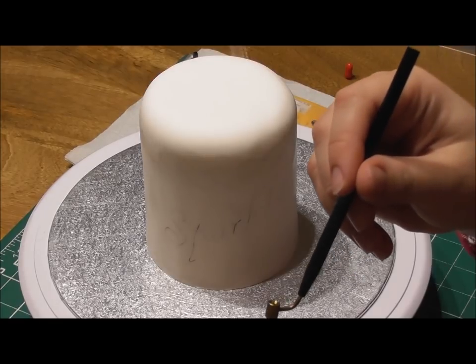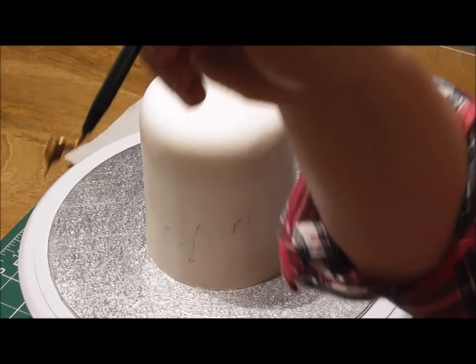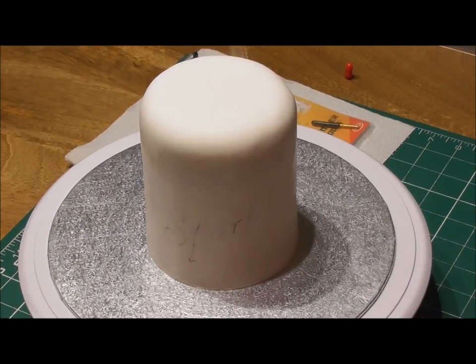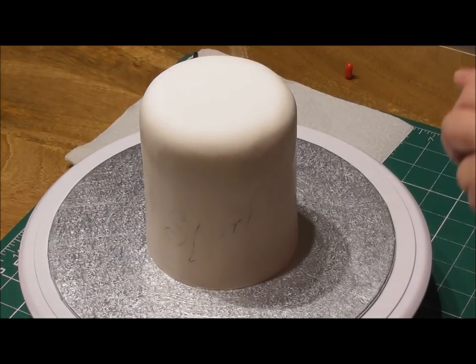If you're not very confident with a brush these are fantastic and I absolutely love them. See how I'm turning it upside down there? They're brilliant.